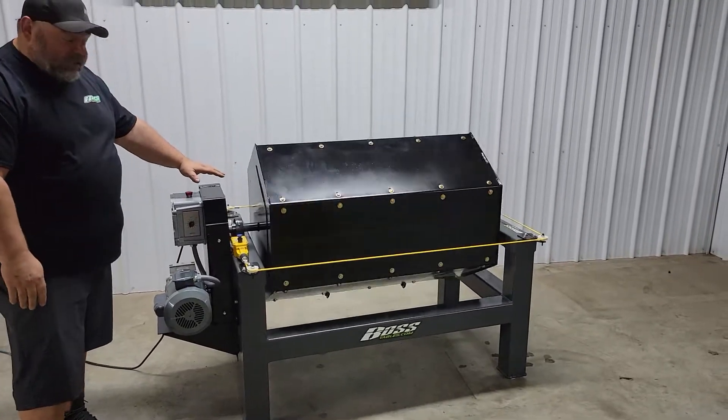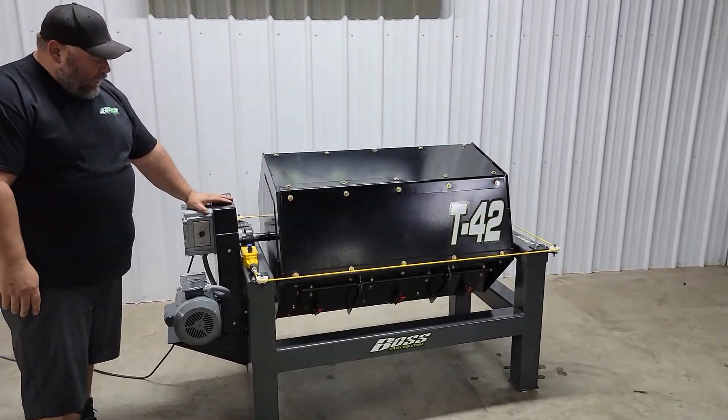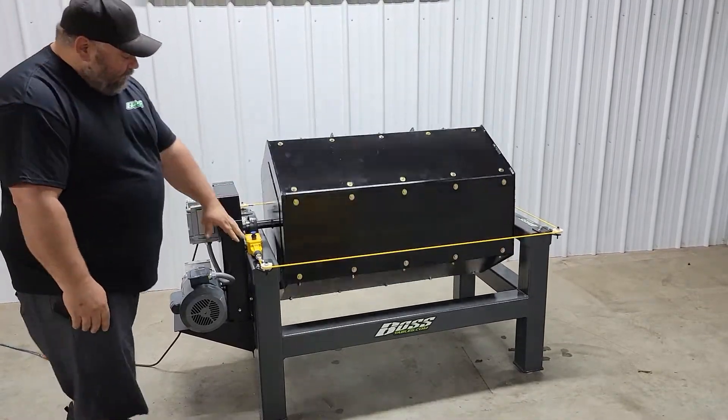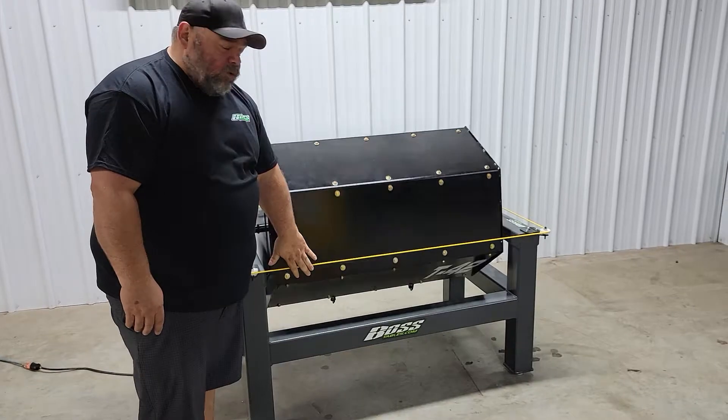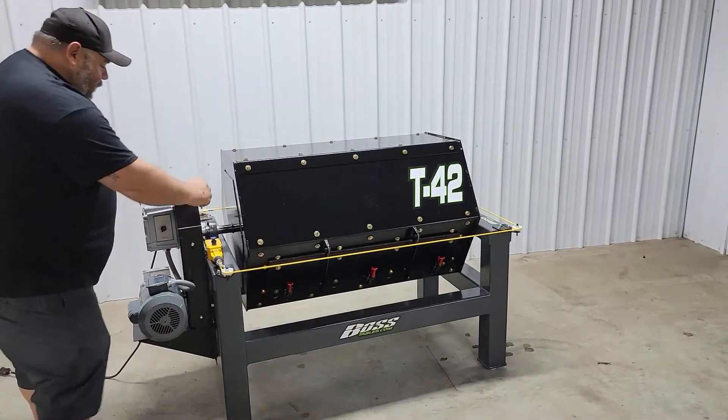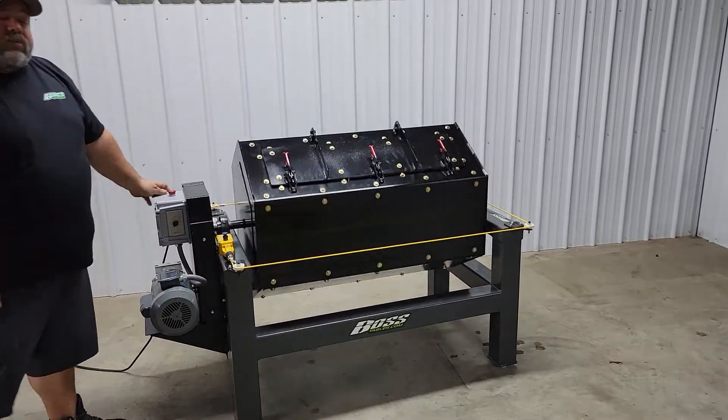The emergency stop on top will shut the machine down. When you're ready to go, you pull that back out and she goes. We have an extra feature here — if you get too close to the machine, that stops it. When you set it here, she takes off.